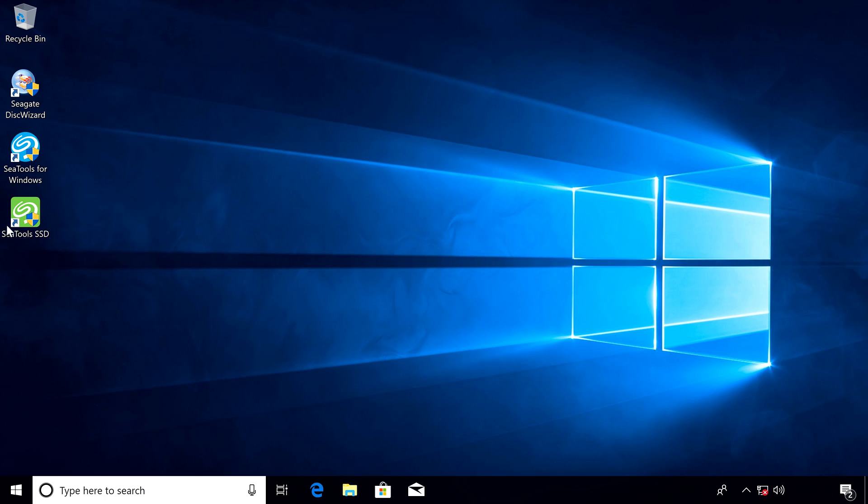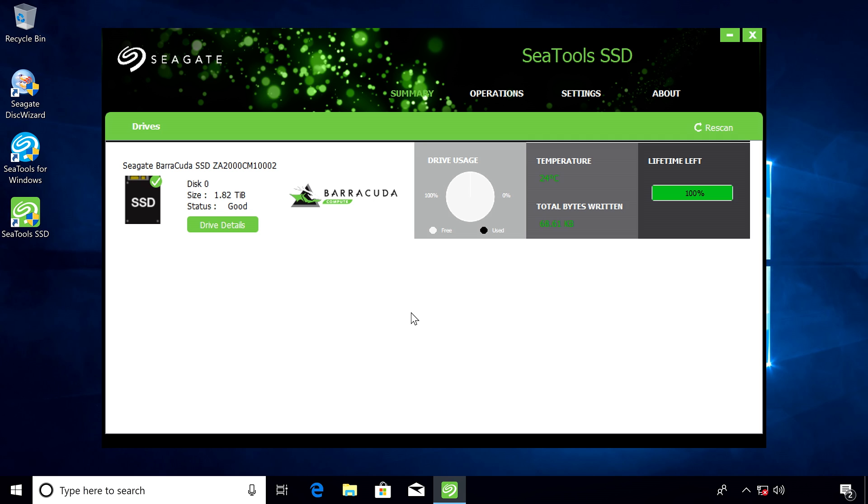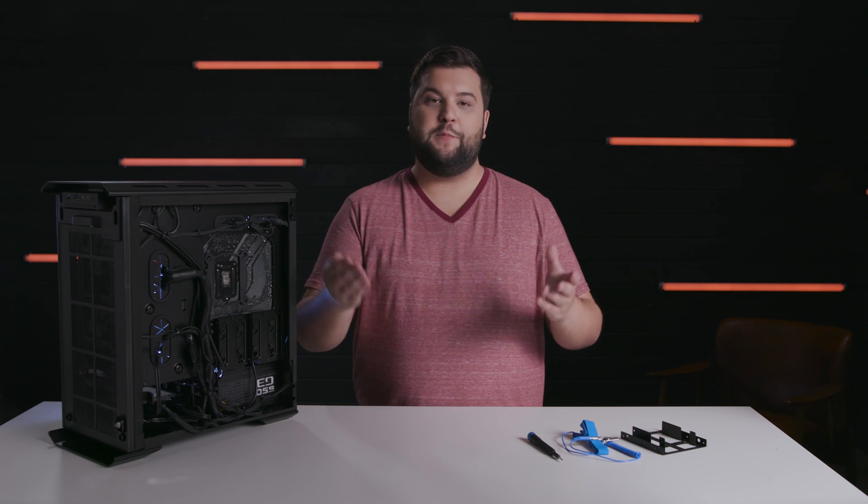We also recommend you download and install Seagate's C-Tools application, which lets you monitor the health of your new SSD and allows for regular maintenance of the drive in order to maximize its lifespan. You can find a link to C-Tools and its documentation on Seagate's website.